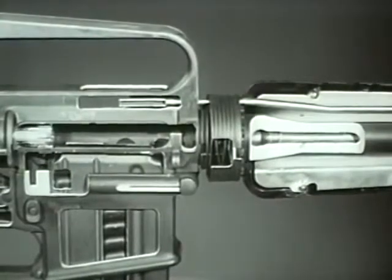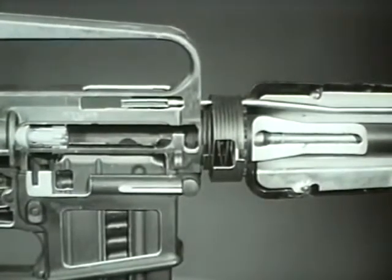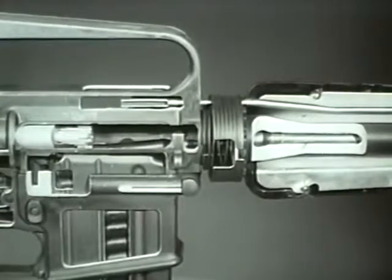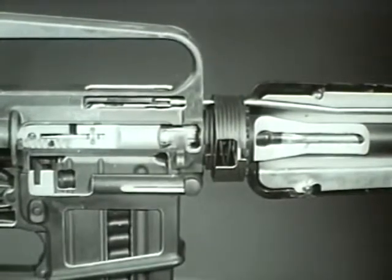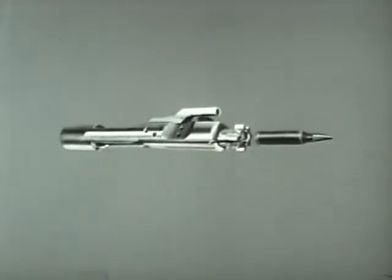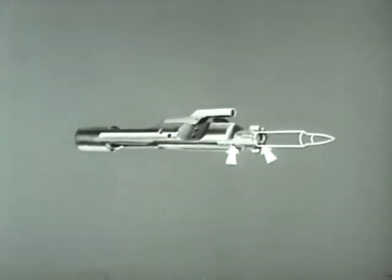As the bolt carrier group moves forward, the face of the bolt strips a new round from the magazine and moves it toward the chamber. As the extractor grips the rim of the cartridge, the ejector and ejector spring are forced back into the bolt by the base of the cartridge as the round is seated in the chamber.